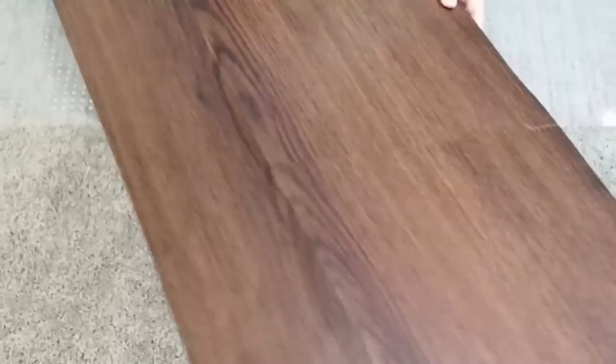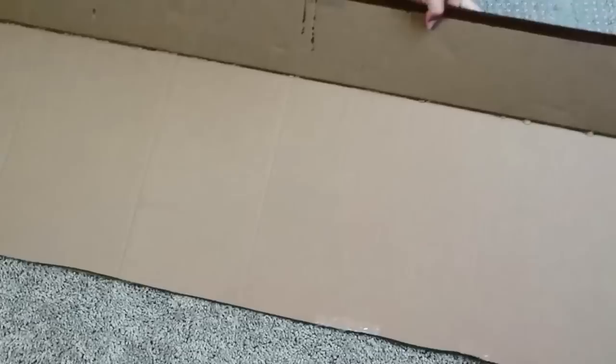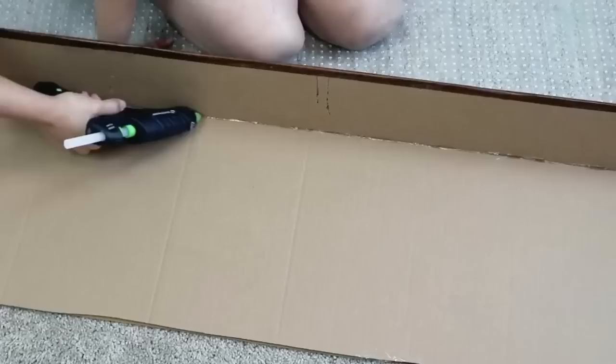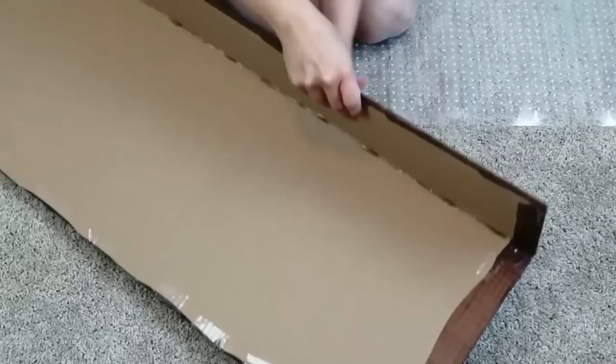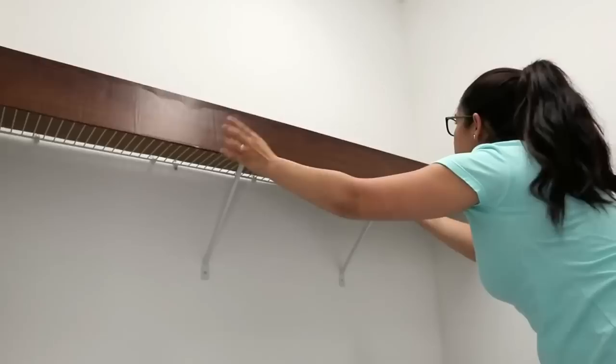I fold all the sides to the inside of the cardboard. I need this to have a base and something to cover the front of the shelf, so I fold my piece of cardboard to create that shelf look, then add a little hot glue to hold the shape. I place it on top of the shelf in my laundry room — it fits perfectly. It cost me only two dollars to make and it looks amazing!